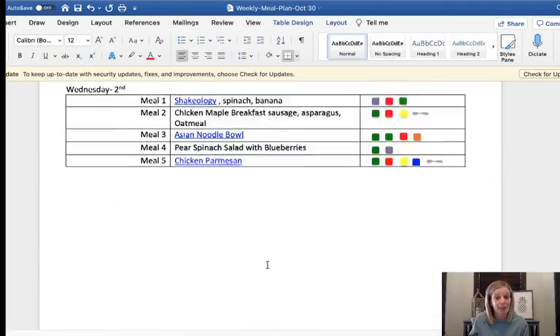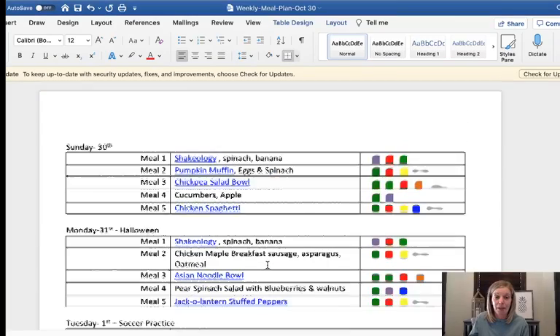That is basically how I created my meal plan for this week — with some input from my family and going back to regular portion fix so we can add in things they were wanting, like cheese. If you have questions, let me know and I am happy to answer them. Thank you.